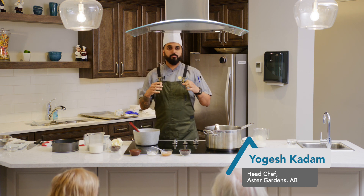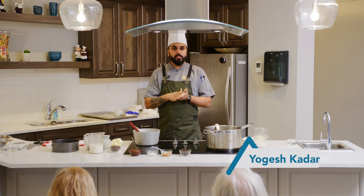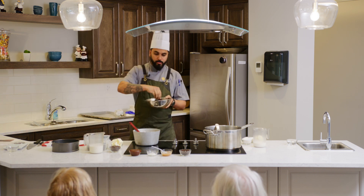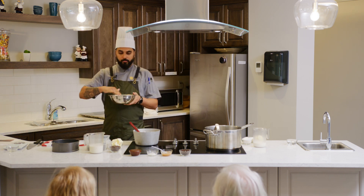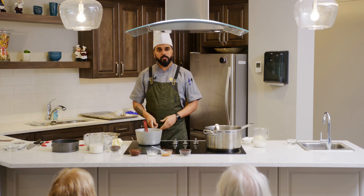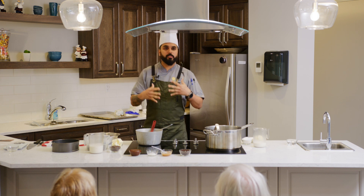This has Oreo cookies as a base, crushed like those. On top we will make some caramel cream and then the chocolate ganache. It is a simple recipe that just takes more time.